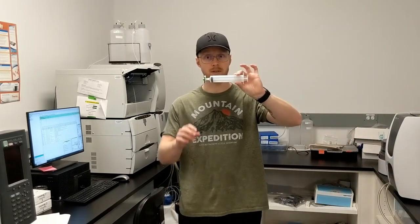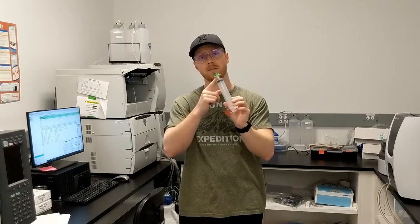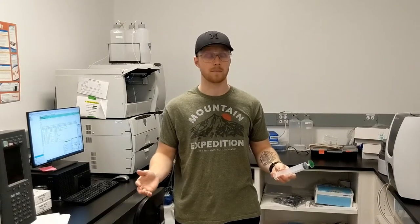One way that you can filter is with syringe filters — it needs to be at least 0.45 micron, though it can be smaller like 0.2. Sometimes you can vacuum filter and sometimes you can centrifuge, but talk to the people who manage your IC to make sure that that's okay first.